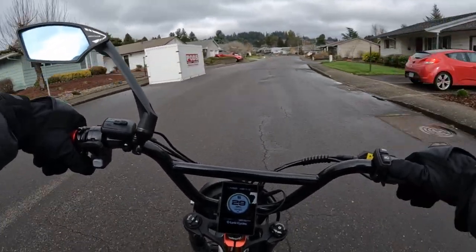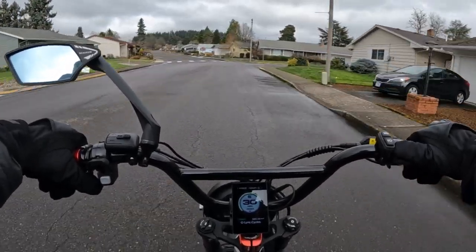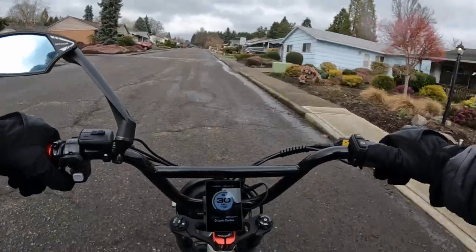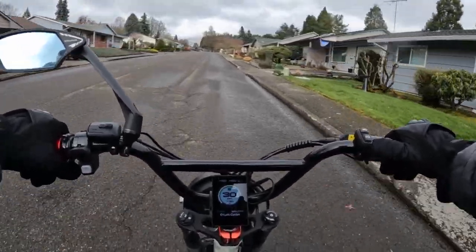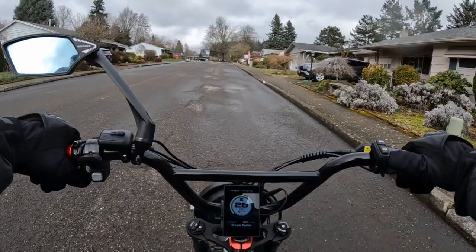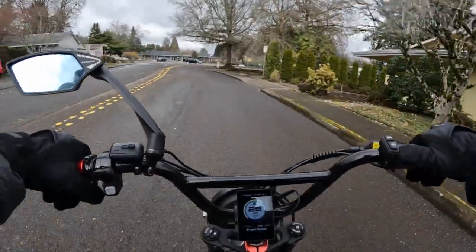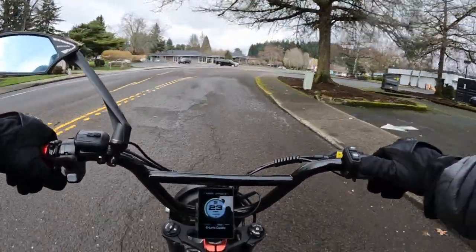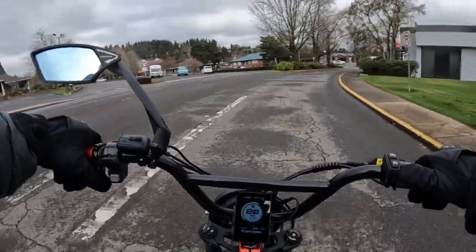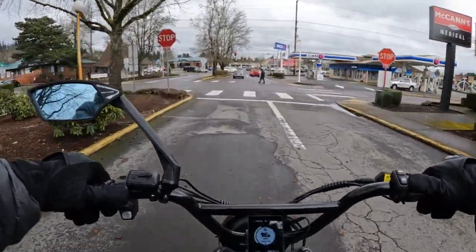If you're not familiar with the bike, I'll run over some of the specs. It is, like the title says, a 1500 watt nominal, 52 volt rear geared hub motor with a peak of 2080 watts. It has a 52 volt 40 amp controller, and the battery is 52 volt 20 amp hour using 21700 cells.